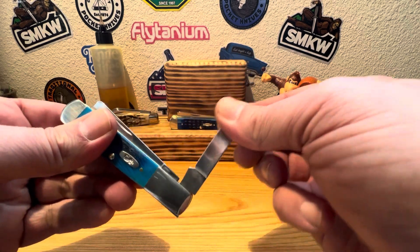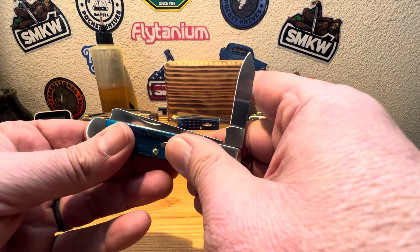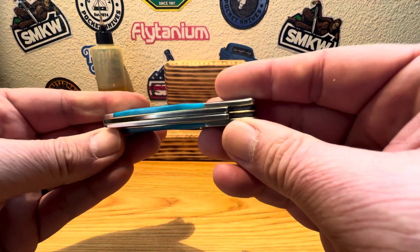Nice little jumpy on the half stop — very, very nice. Has our closing action on it. Great snap on that pin blade. Just absolutely beautiful.